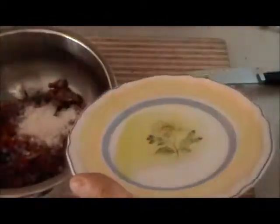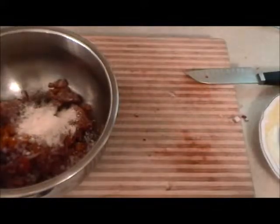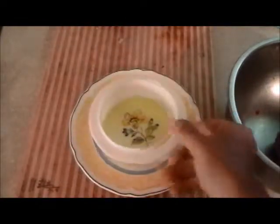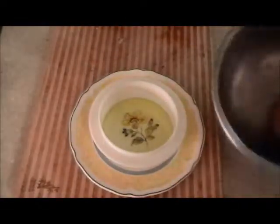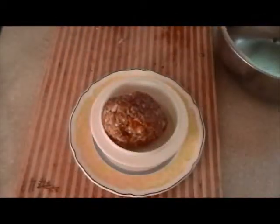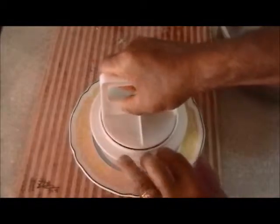Put a few drops of oil on the plate because this is where the hamburger is going to be made, and this way it'll slide right off the plate onto the grill. Get yourself one of these hamburger presses. Put that eight-ounce hamburger in there, which is a little bit more now because of the stuffing.